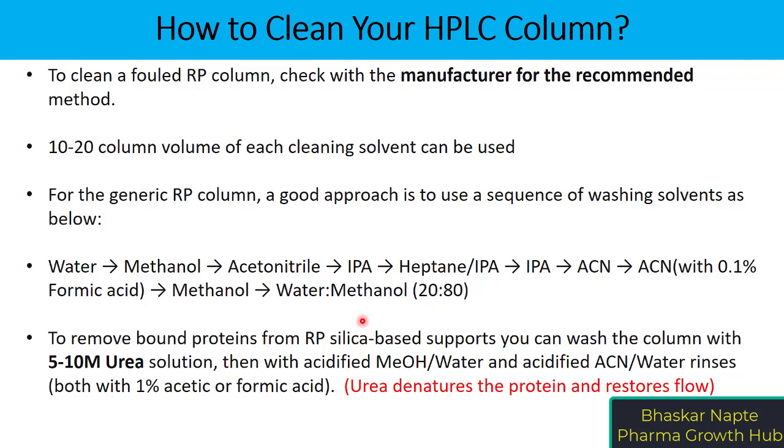In case you are using the column for protein analysis and the flow has become completely blocked due to prolonged column use, a urea solution of around 5 to 10 molar can help denature the proteins deposited onto the column and restore flow. Once you conduct washing with urea, you can follow up with acidified methanol-water or acetonitrile-water, using acetic acid or formic acid to acidify the mobile phase.